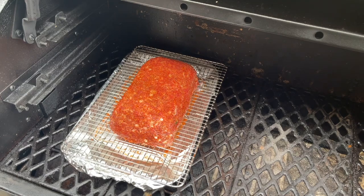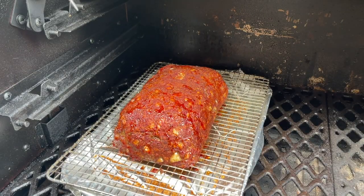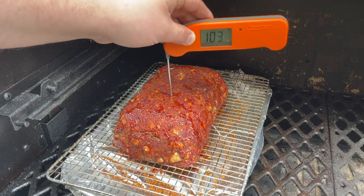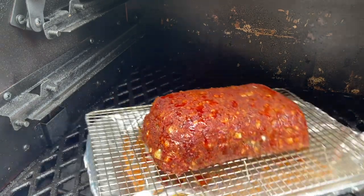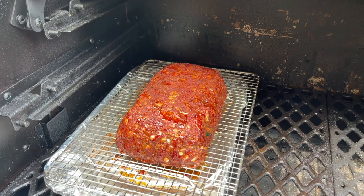We have our meatloaf out here on the Pit Boss Pro Series 1600 running at 300 degrees. We're going to let this go for an hour then come out and check internal temperatures. I'm anticipating about an hour and a half to two hours on this cook. After one hour, checking the internal temperature — we are sitting at about 97 degrees all the way across. We're going to let this go for another half hour and come out and check it. I did come out at the half hour mark and gave it a 180-degree spin to keep it evenly cooking, so I'm going to go ahead and do that again now. We'll come out and check it again in a half hour.